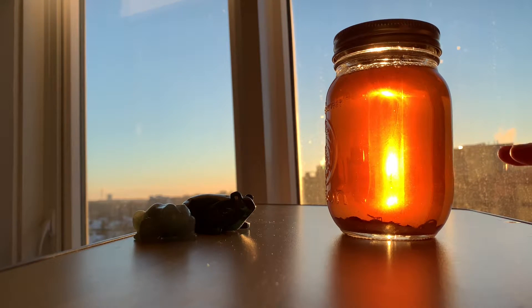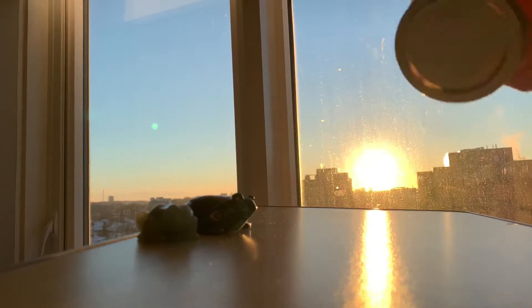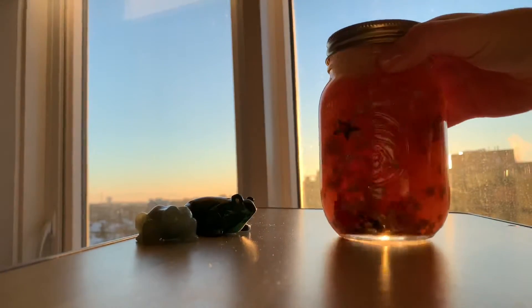I think I put too much dish soap in and you will probably see why because it gets very bubbly. But without further ado, I am going to shake it up. Hopefully I do not knock the camera over. I set this up at golden hour so that it would be very, very beautiful and please enjoy.